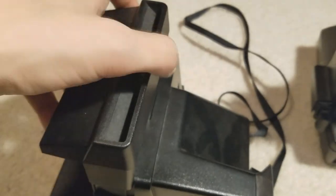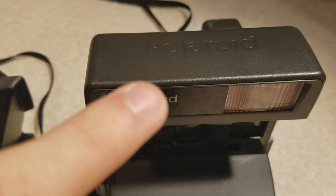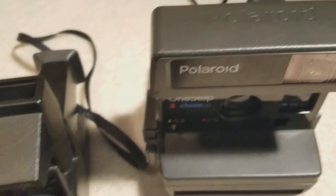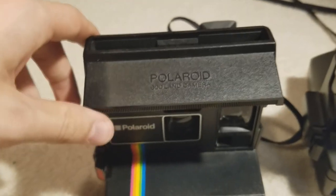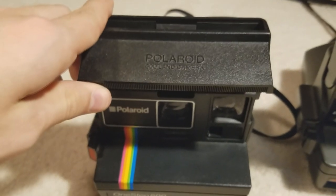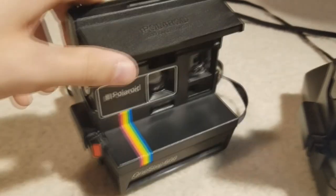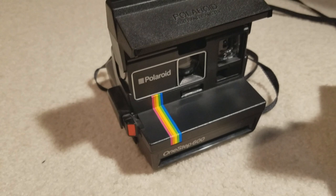Right here is actually another unique thing. On the One Step Close-Up, you actually have this built-in light bar, and you get unlimited lights with that as long as the bulb doesn't burn out. But on this, you would have to buy a separate light bar adapter, and it would just plug in up top. Unfortunately I don't have one of those, so maybe I could get one in the future to complete the look.